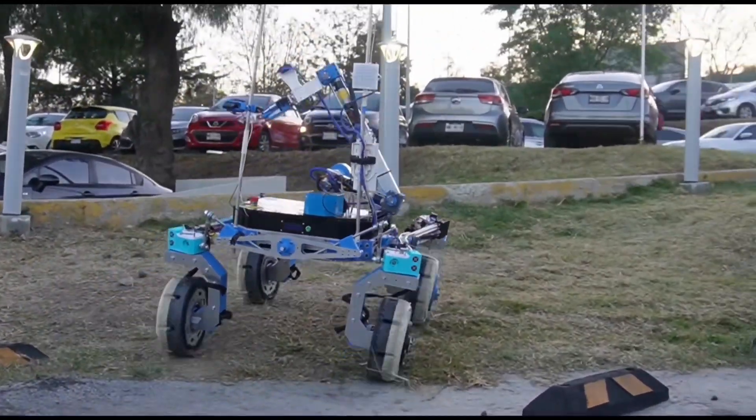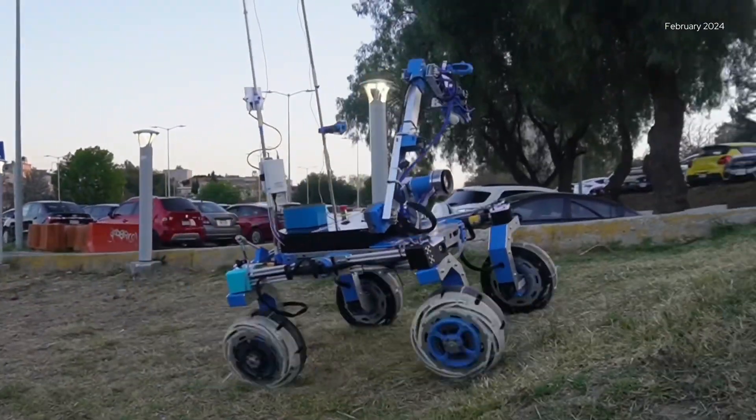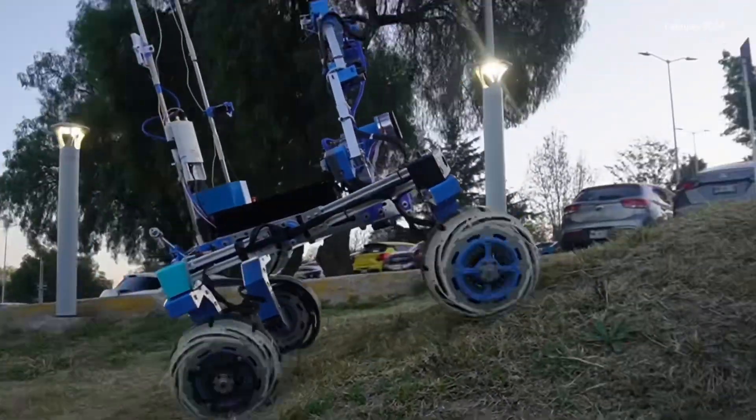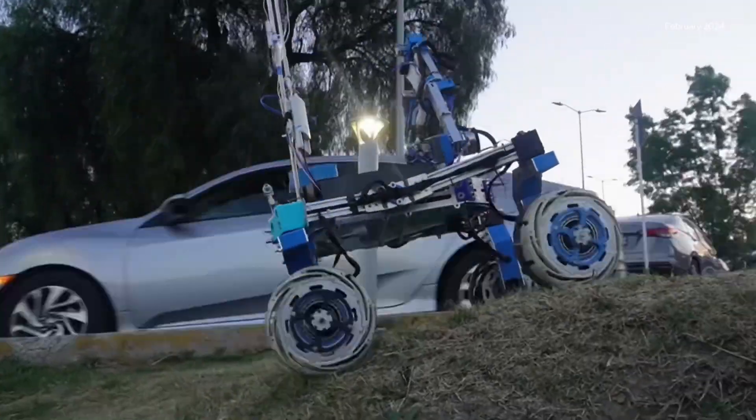We implemented a differential suspension system inspired by a rocker-bogey. This arrangement allows the rover to maintain its wheels in contact with the ground while passing through irregular terrains such as inclined lands, rocks, and fragile structures without compromising the integrity of any of these systems. Furthermore, we designed a swerve system that provides multi-directional drive to the rover for maneuvering in tight spaces as well as optimizing trajectories.